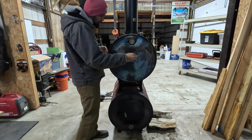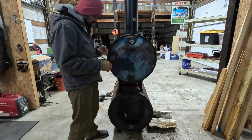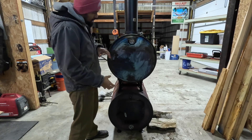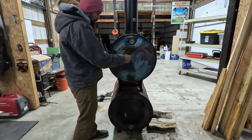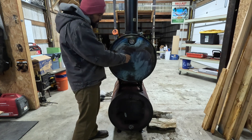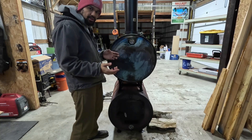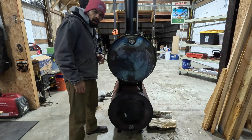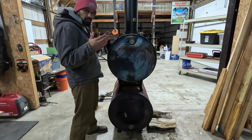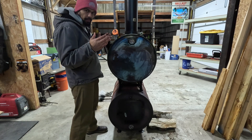An additional modification people make to double barrel stoves is putting two-inch tubing through the top barrel to make it a true heat exchanger. You put a fan mount right on the end, hot air goes through the coils of the tubing, and then blows that air — just like your furnace in your house — ultimately making this a heat cannon going into the shop.